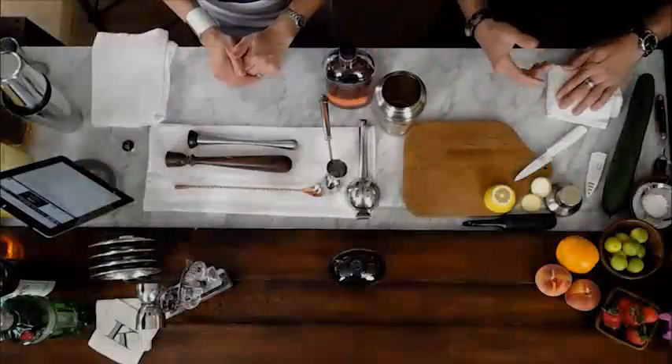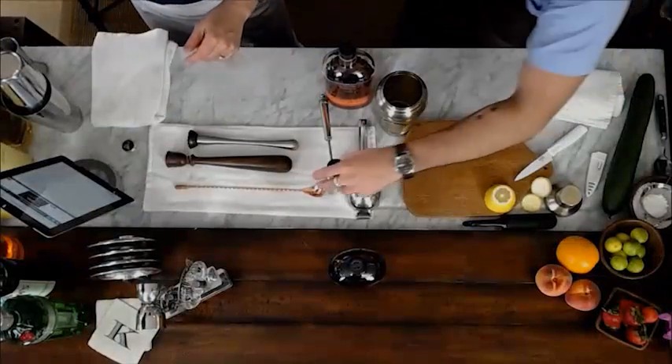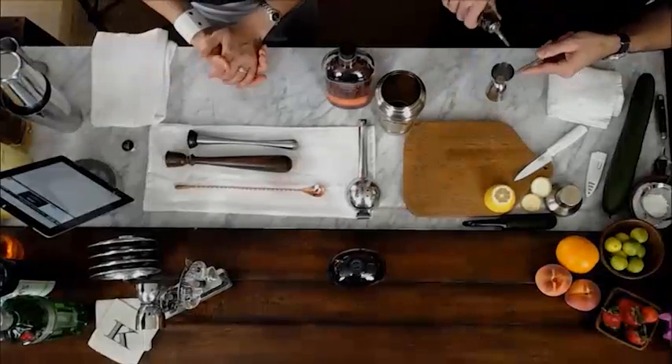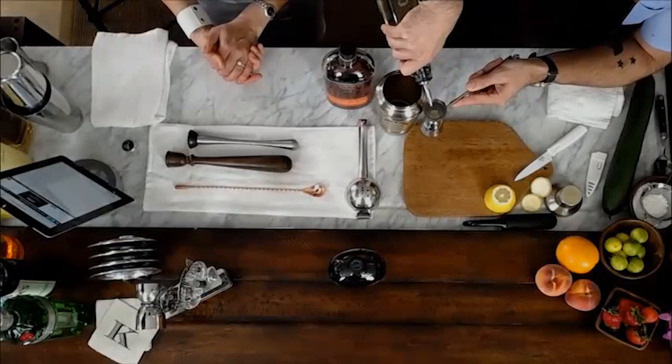We're going to place all four chunks into our shaker tin, and then we're going to need our sugar — just like in the South Side, we need sugar to balance it out. While we're doing this, there's another question. Liz from Sag Harbor: can I serve brown spirits in a highball glass, or do they need to be in a rocks glass? Does the glass matter?